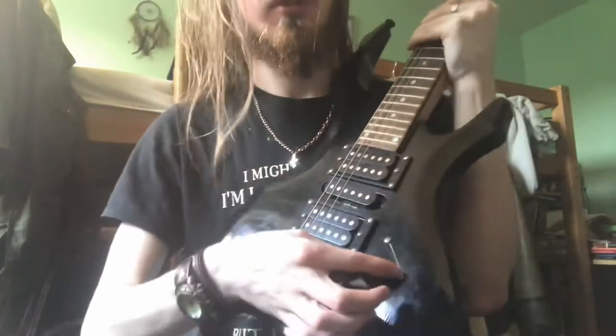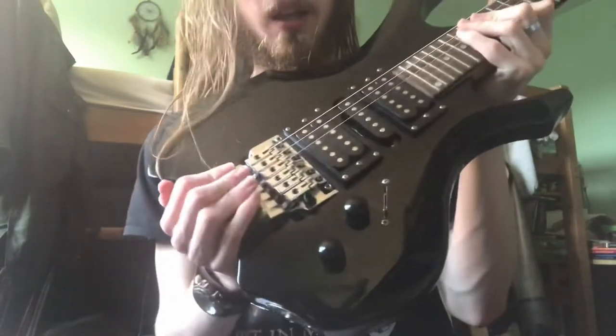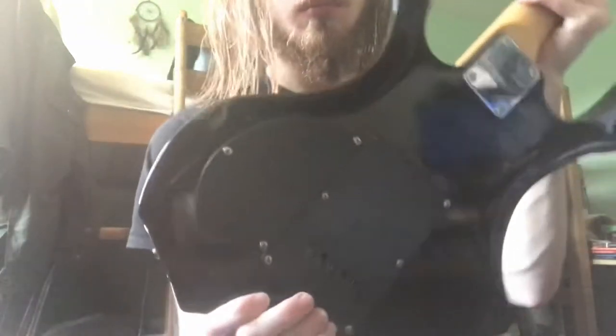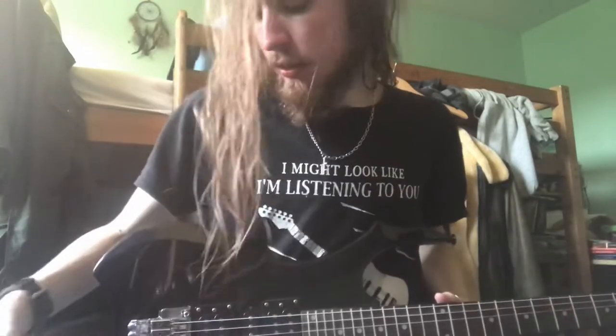There's a five-way selector and a tone and volume. And furthermore there is a Floyd Rose style bridge. The output jack is there — quite an okay position actually, I would say. I think that's quite convenient, it's a little bit out of the way.